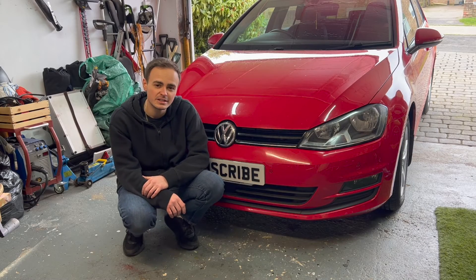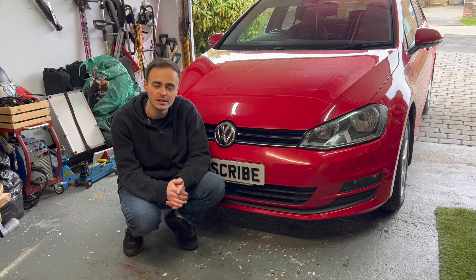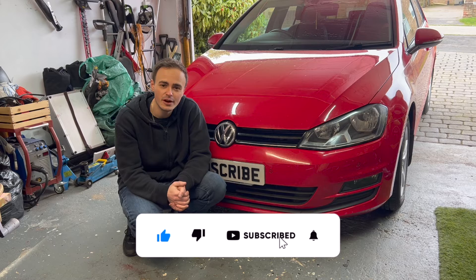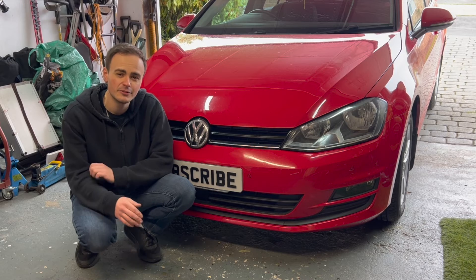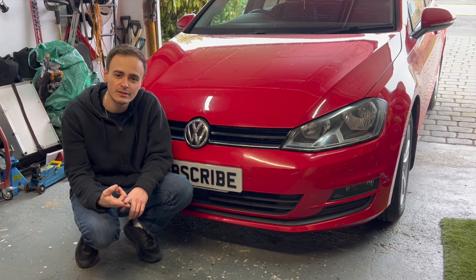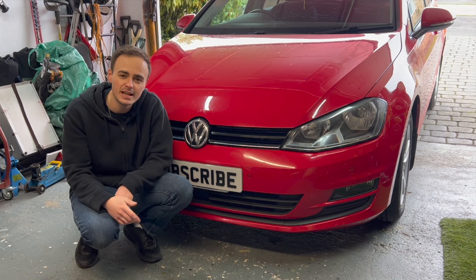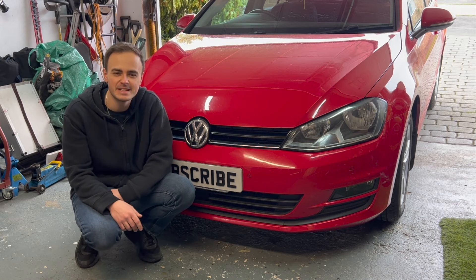So there you go — that's how you change the gearbox oil on a Mark 7 Golf, and the same process applies to pretty much all manual transmissions. I hope you found value in this content. If you did, please give it a thumbs up, consider subscribing, and click the bell for notifications. I've got loads of videos on the channel covering maintaining and repairing this Mark 7 Golf, a full van/camper build series, motorbike repairs, and lots of different projects. Please check it out — hope to see you again soon, cheers guys, bye for now.